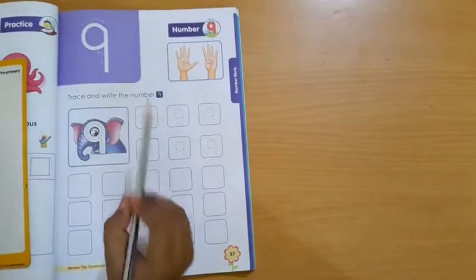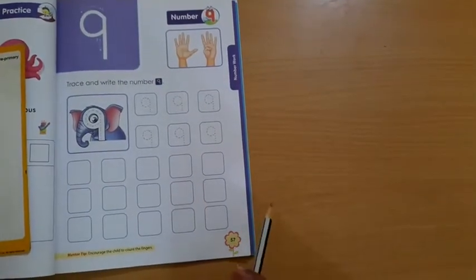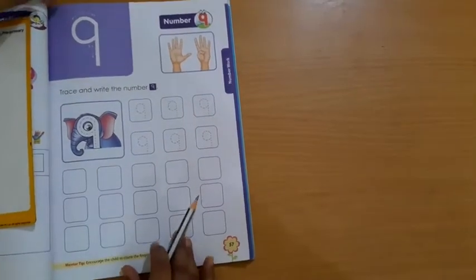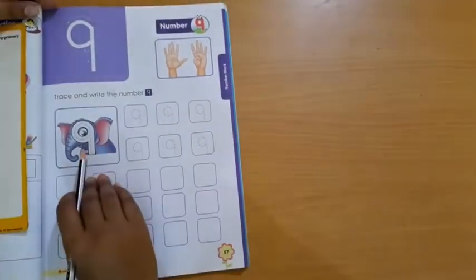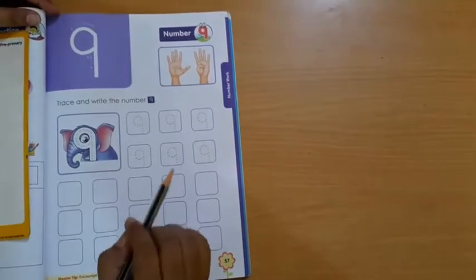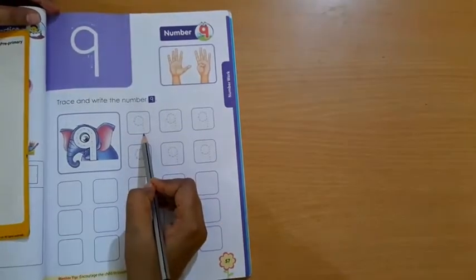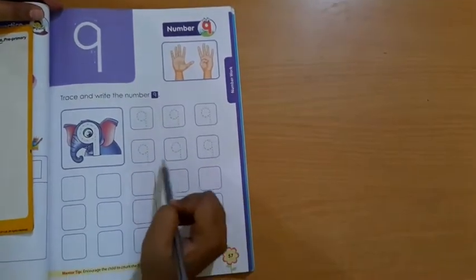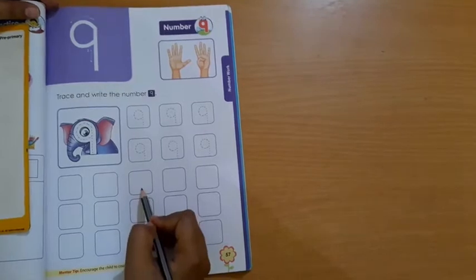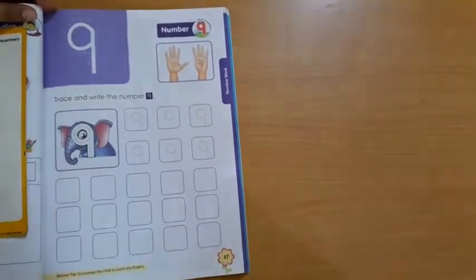Trace and write the number. Parents, please encourage the child to count the fingers also. So students, first of all we have to do tracing. The most important thing — you have to touch the bottom line while writing. Touch the bottom line. Nobody will write only in the box without touching the line; that is the wrong way. So first of all, we will trace it.